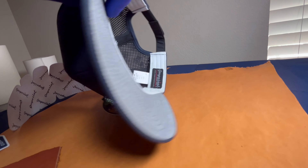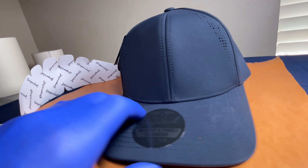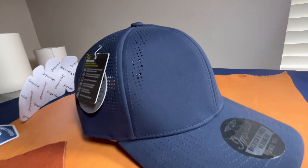Anyway, this is the Imperial Alpha Cap. Once I get it decorated, I'll be happy to show you the outcome. I hope you like it.